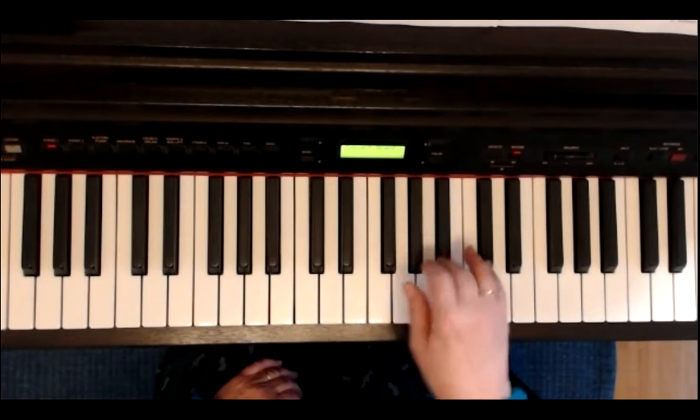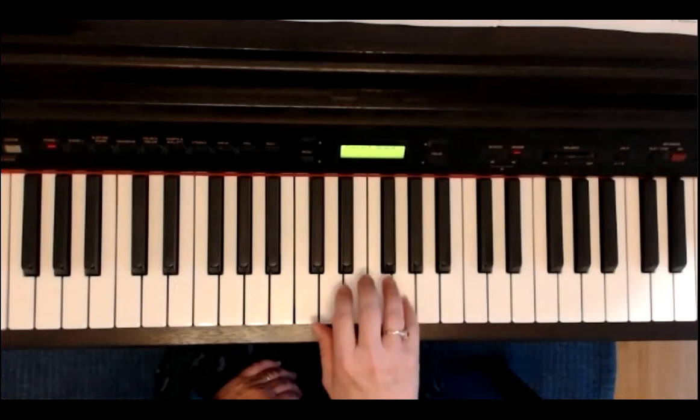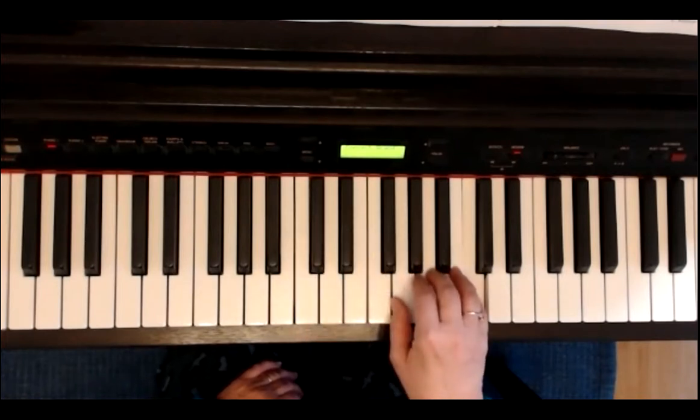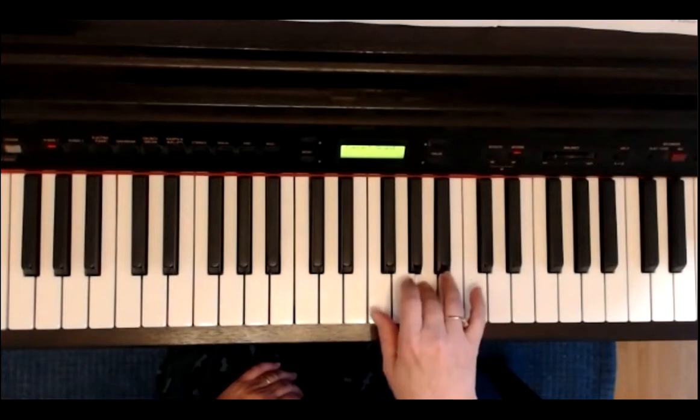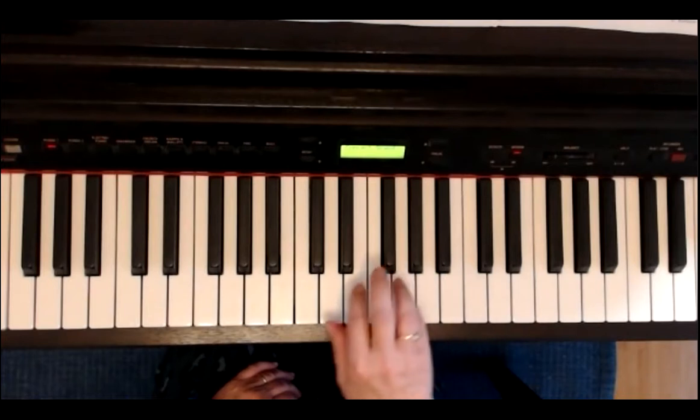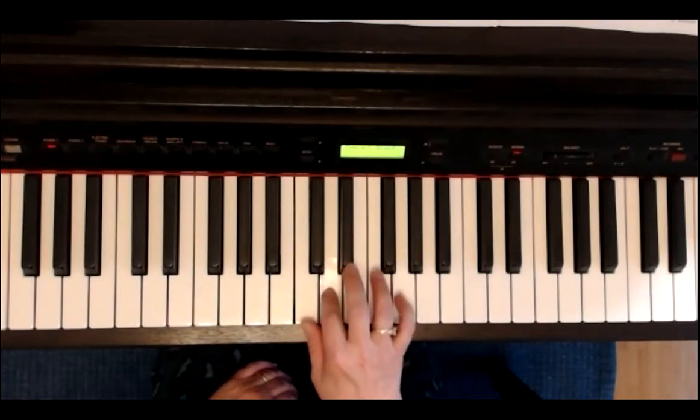Nochmal die dritte Zeile. Fünf, E, E, E, E, E. Drei und ich spiele die vierte. G, A, G, E, G, F, D, C.